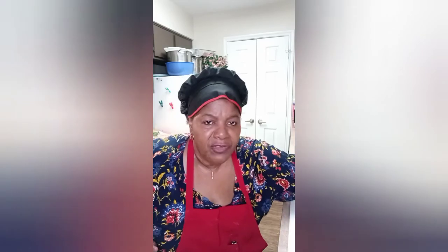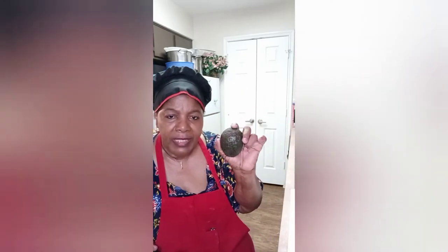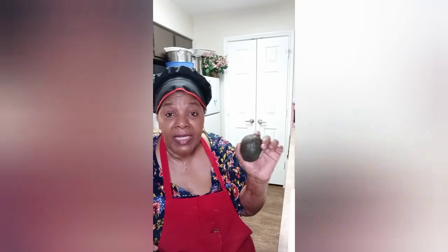It was really, really good and I thought, why not fix a small amount of guacamole? So I have just one good ripe avocado right now.